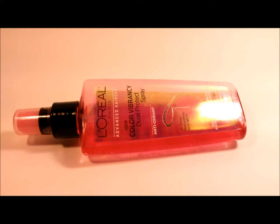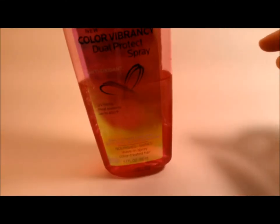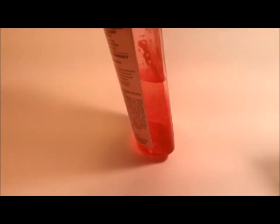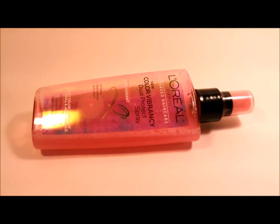The product is in two chambers — I don't know if the camera picks that up — so in order to use it, you have to shake it up first before you can apply it. I highly recommend spritzing it on your hands first.